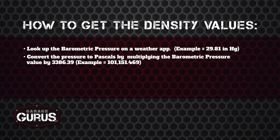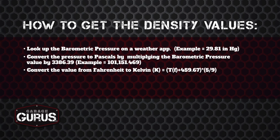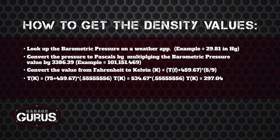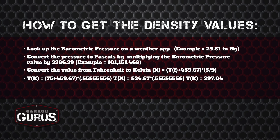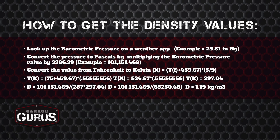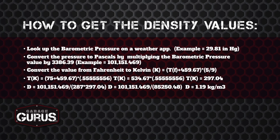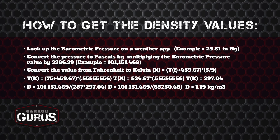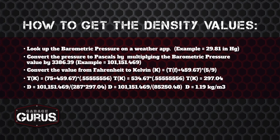Now we need the temperature in Kelvin. The scanner reads in Fahrenheit, so we take the temperature in Fahrenheit, add 459.67, and multiply by 5/9. Simplified: 75 plus 459 equals 534, times 0.555556, giving us 297.04 K. So density equals 101,151.469 divided by (287 times 297.04), which simplifies to 101,151.469 divided by 85,250.48. Our density D equals 1.19 kilograms per meters cubed.